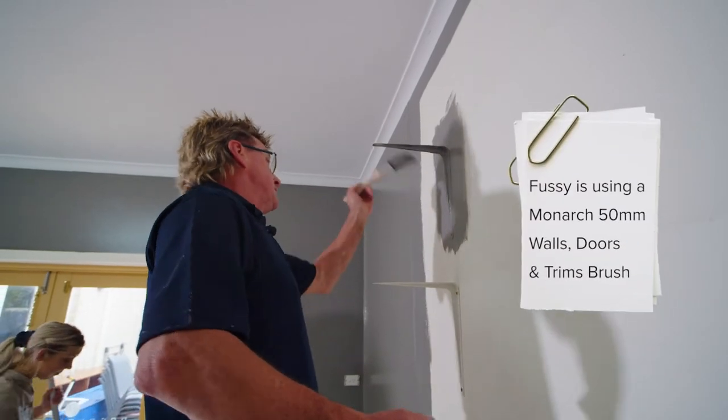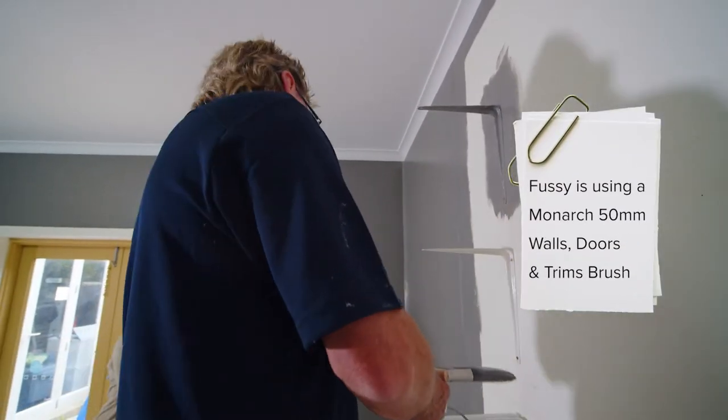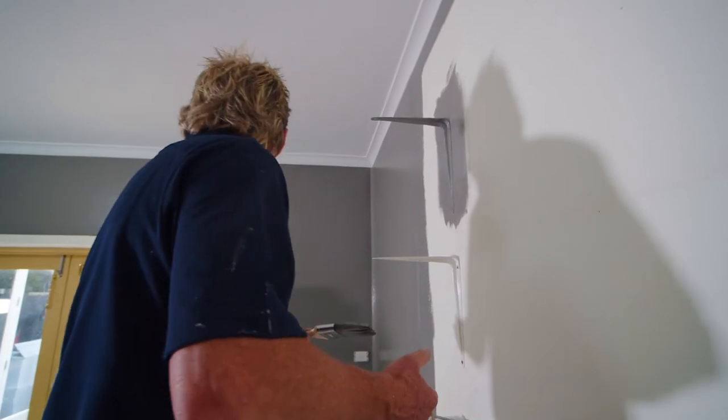So Ames, I reckon we paint these hinges in - that way you're not even gonna notice. You put your new shelving on rather than the white. We've already painted one in, so I guess we're doing it.